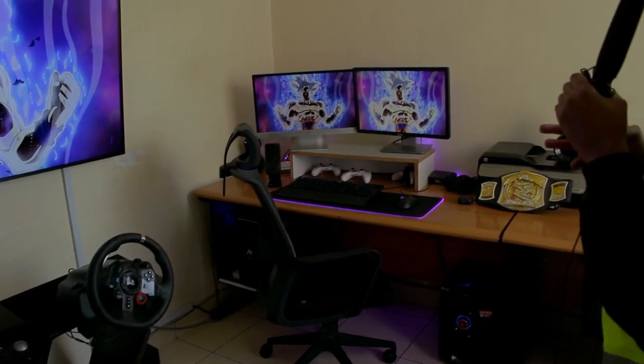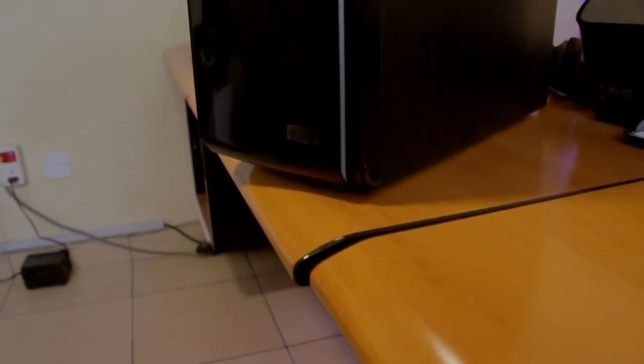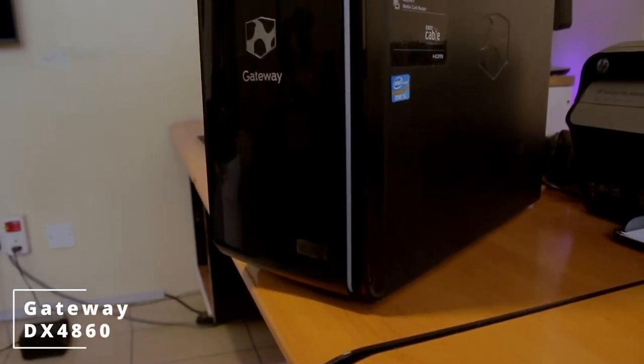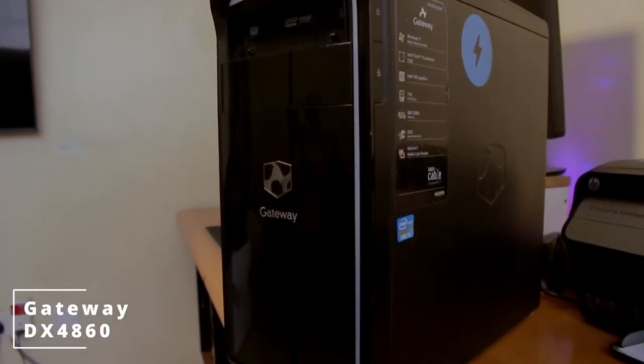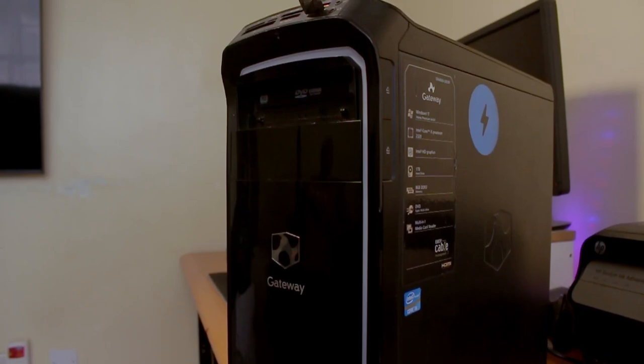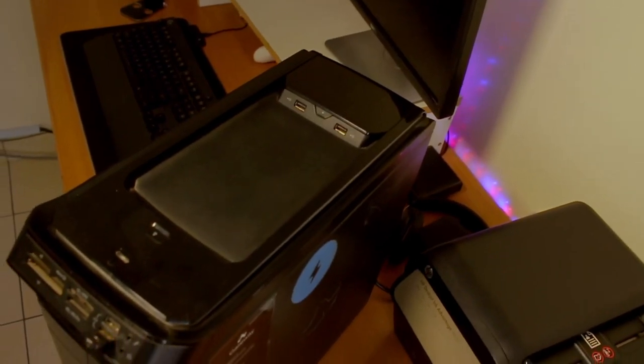That's something we'll talk about later when we get to the questions section. For the PC case, he's rocking the Gateway DX4860 PC case. As you can tell, this is a classic and older style design for a PC case, but it gets the job done.